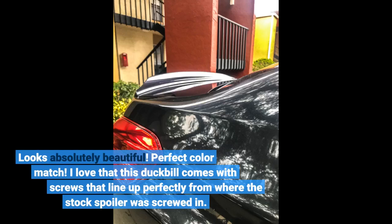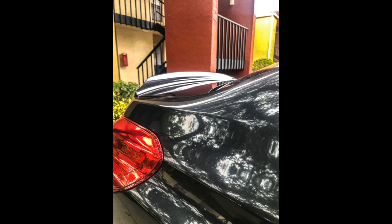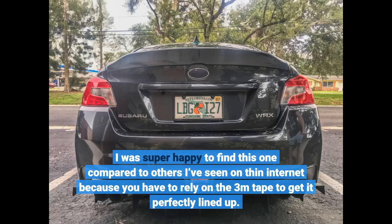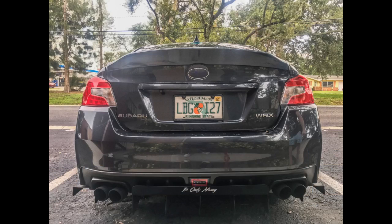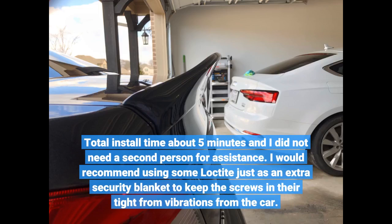Looks absolutely beautiful. Perfect color match. I love that this duckbill comes with screws that line up perfectly from where the stock spoiler was screwed in. I was super happy to find this one compared to others I've seen on the internet, because you have to rely on the 3M tape to get it perfectly lined up. Total install time about 5 minutes and I did not need a second person for assistance.